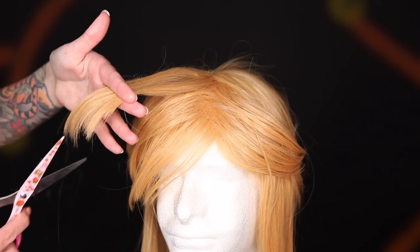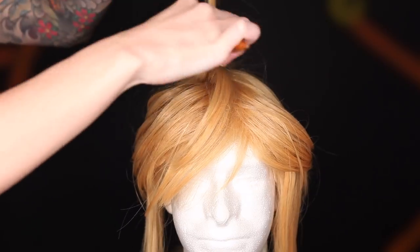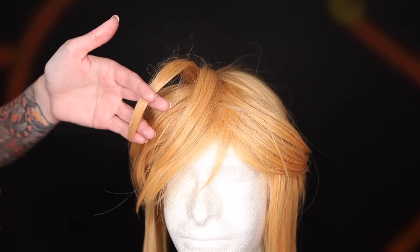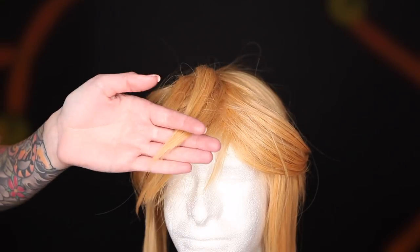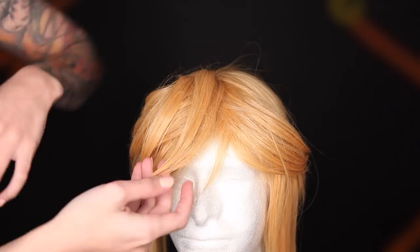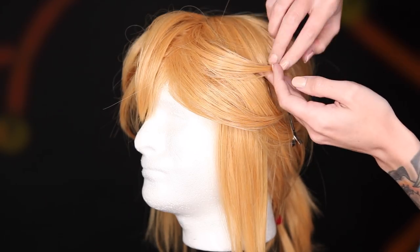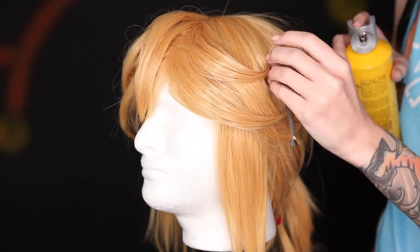So to recap: we will grab a section to tease, then we smooth the top out, position it, freeze spray. And I forgot this earlier — to get the point on the end, I just coat it really well in freeze spray and then pinch it together. They are hard as rocks, but they should stay in their points if you do that.